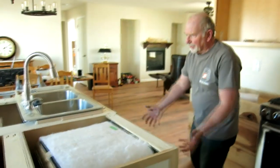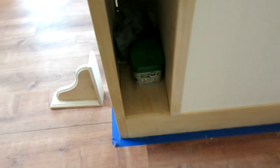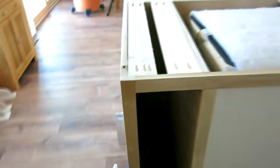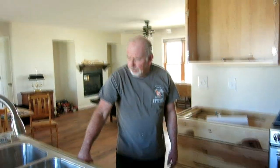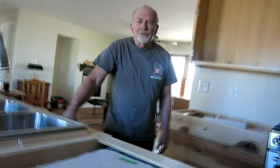The dishwasher just slides in. It's just a matter of having the courage to tackle a project like this, but it's very doable for somebody skilled with basic woodworking. Thanks again for watching.